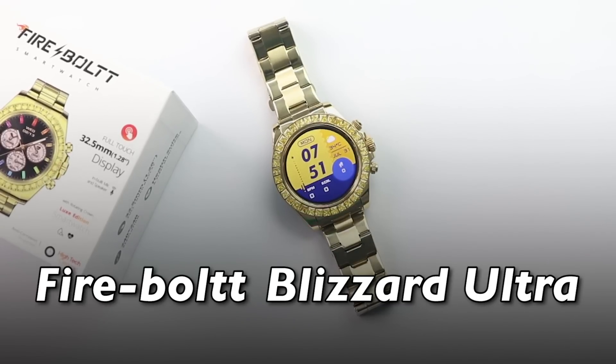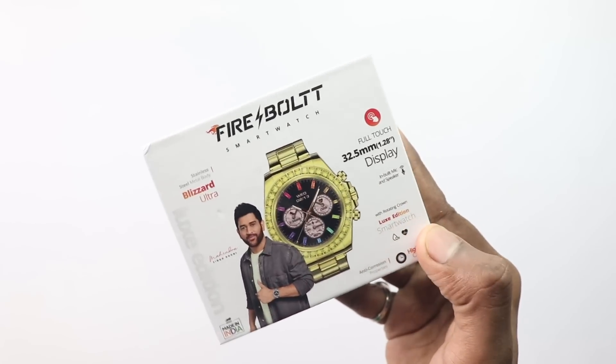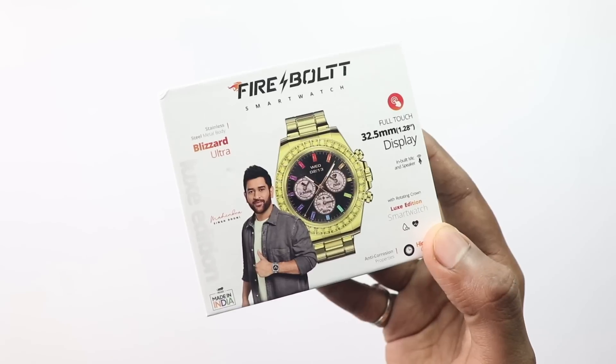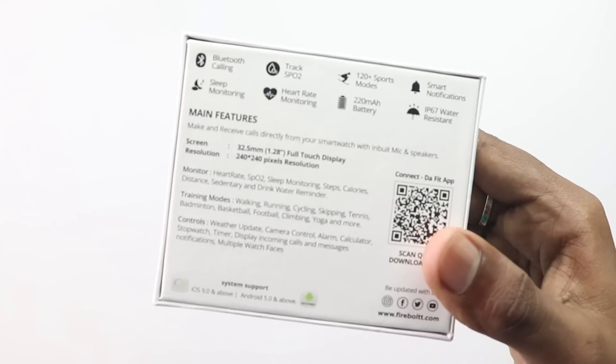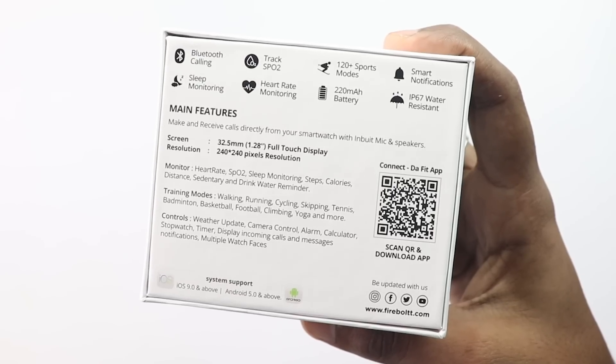Today I'm going to talk about this watch. The watch comes in this kind of box. Many features are highlighted here — the watch and its display size. If you look at the back side, you will get to see some features written there as well.